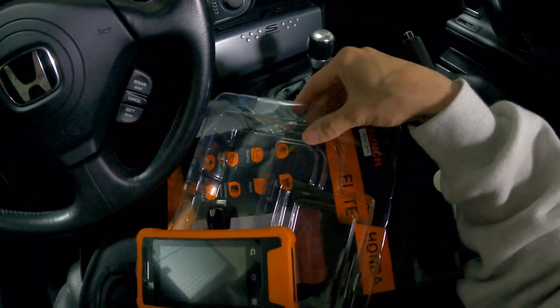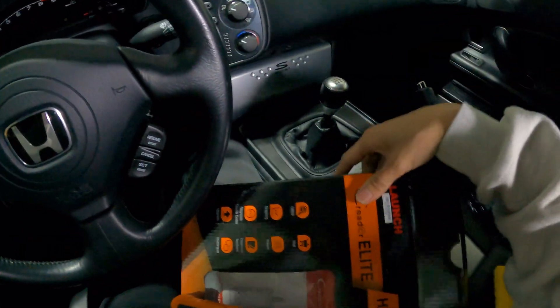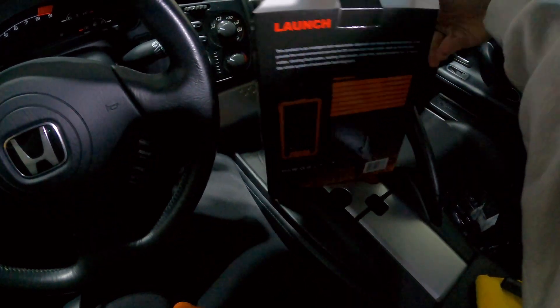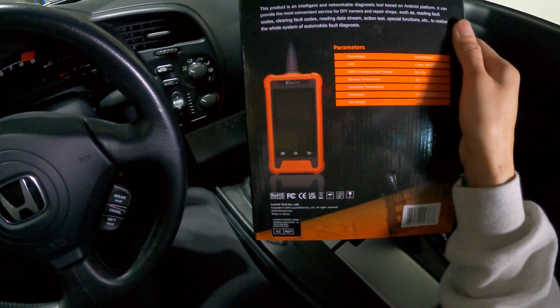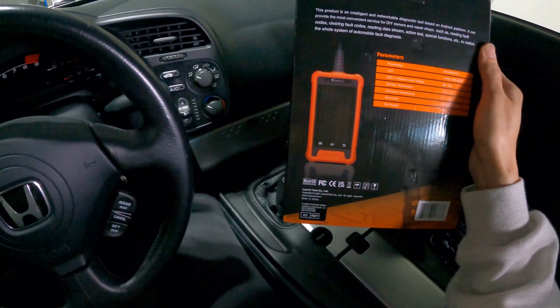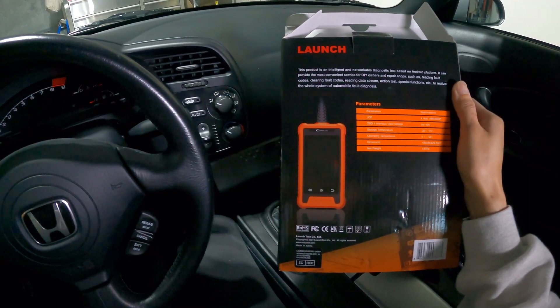You don't get a carrying case, but the box is good enough for you to put the scanner back into it and keep that on the shelf while you don't need it. I think for a DIY guy who works predominantly on Hondas and Acuras, this will be good enough for you. For example, if you have a Honda and an Acura in your garage that are getting kind of old and you want to do the work yourself and not have to pay a dealer or a shop to do it for you, this will pay for itself in about two uses.